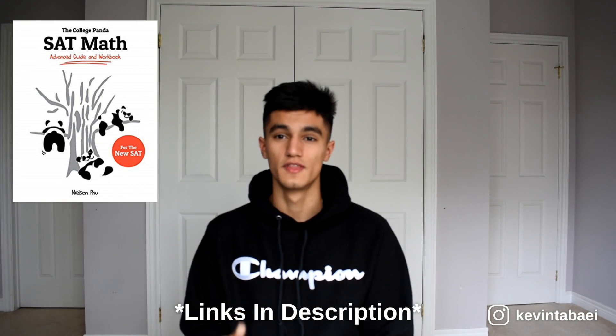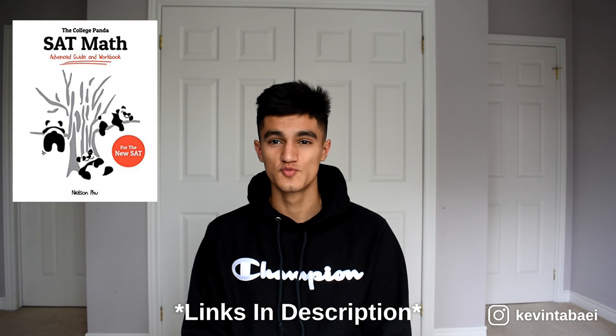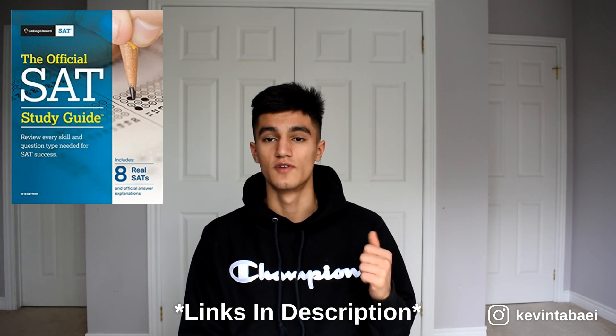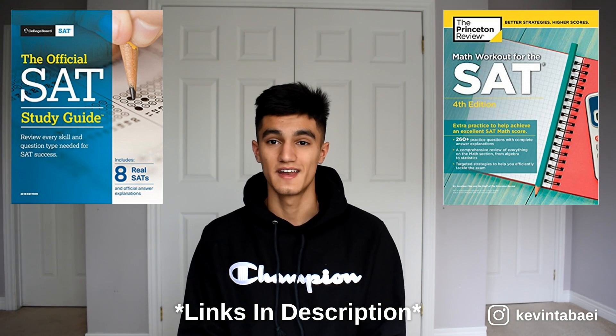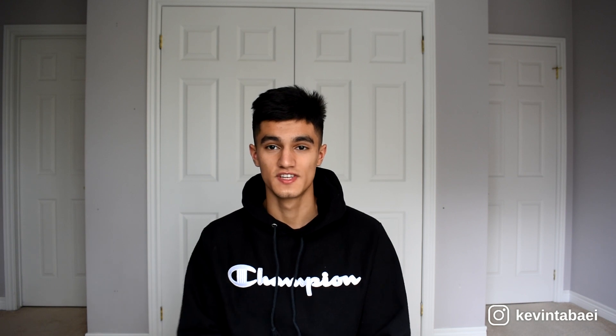That's basically the tips — pretty straightforward, and I think anyone can accomplish it. In terms of books that helped me get an 800 on the math section: I used the College Panda math book, which goes over all the different concepts on the SAT with practice questions. I also used the College Board practice tests along with the math workbook from Princeton Review, which provided so many questions similar to the actual test. Once you start getting them all right, you'll see the same questions repeat on the real test. And of course, hop on Khan Academy at the beginning of your prep — I'll have links to everything in the description.